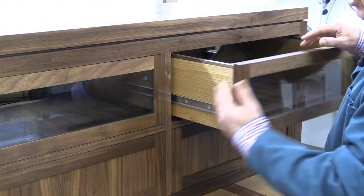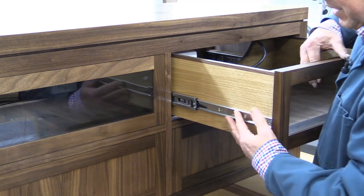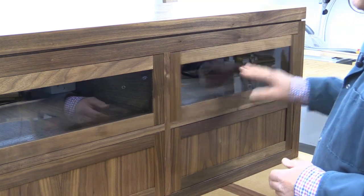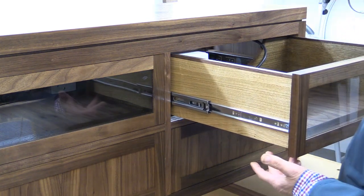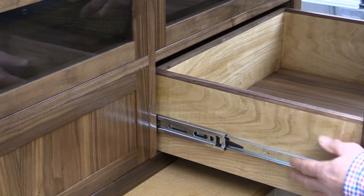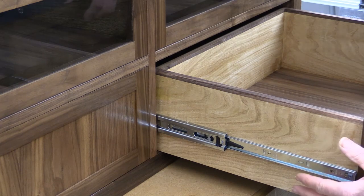These drawer runners are quite special. They are push-to-open, as you can see, and they're made by a company called Accuride — probably about the best on the market today. They're very easy to fit, and I've made a special video section on how to do that.